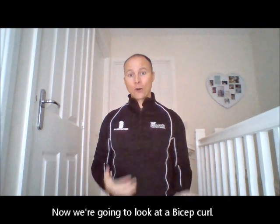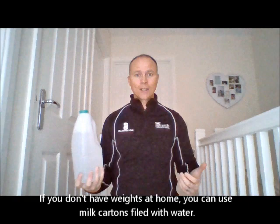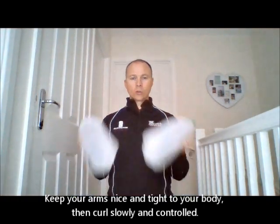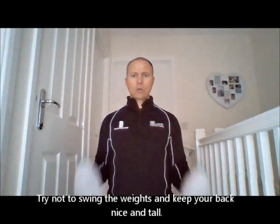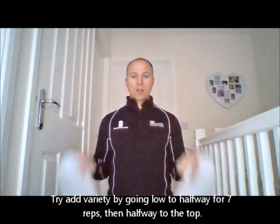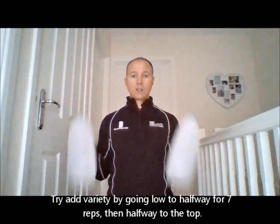The next one we're going to do is arm curls or bicep curls, working the muscle in this area. Depending on what weights you've got at home — either single or double depending on what you're going for. Arms nice and closely tucked in, then just a slow controlled curl up, and then slowly reach down — we're not swinging the weights up, keeping that back nice and tall. You can vary the tempo to make it harder, or you can do what we call 21s or partials: go halfway for seven reps, then halfway to the top for the next seven, then do your last seven as a full rep through — just a slight variation, you might find that muscle working a little bit differently.